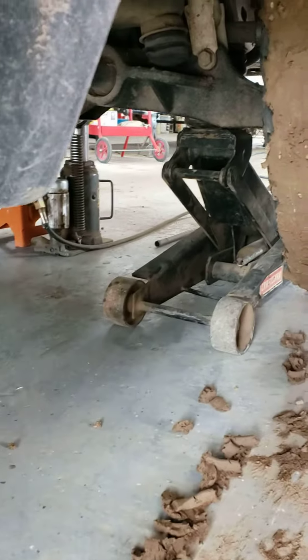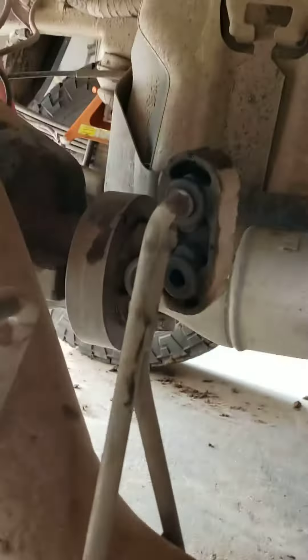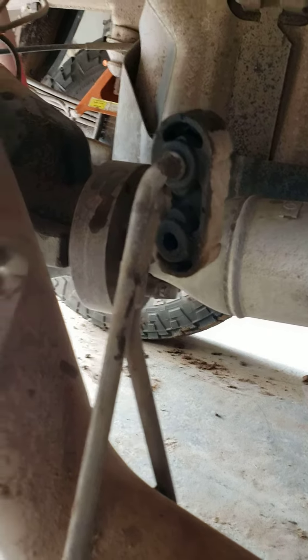The trick is not to be in the middle but to lift the front right tire on the passenger side. And all you need is a little bit of WD-40 and a medium-sized crescent wrench to pop these things out.